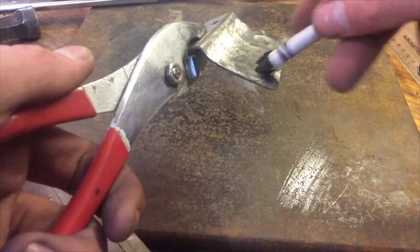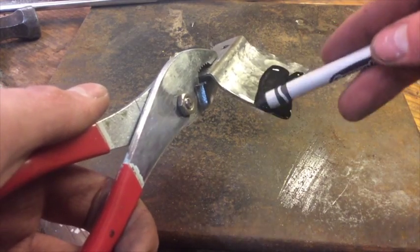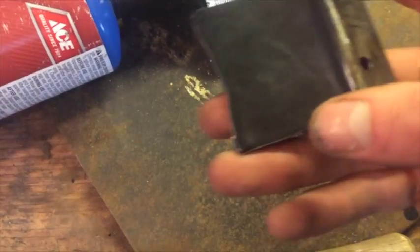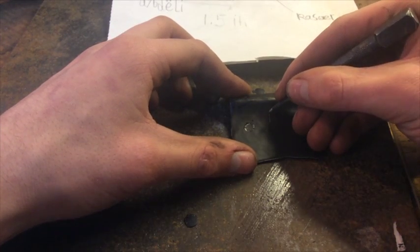I am actually thinking about using electricity to carve the steel. To start with, I am melting wax from a crayon onto a test piece. Wax is an insulator, so it will protect the steel from electricity, allowing me to control where I carve the steel.